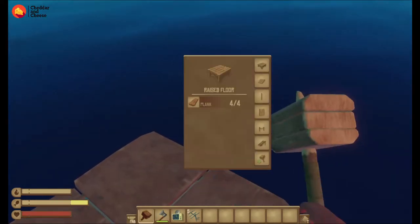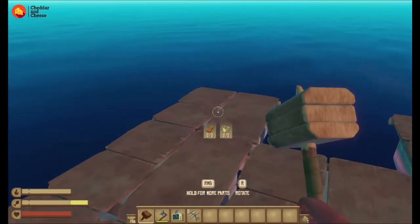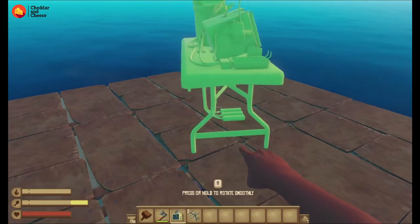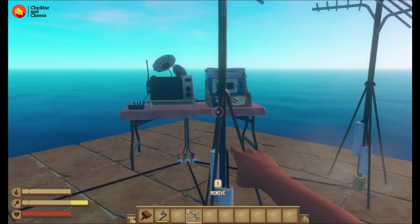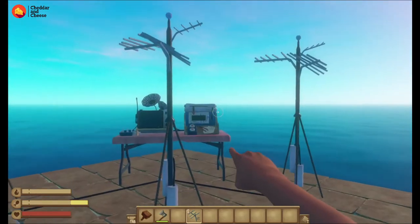I'm just going to make a little bit more room here, get these fellas out and have a look, see what they look like. Here is the receiver, here is antenna 1, antenna 2, and antenna 3. Now, apart from the battery itself, that is all you need for this to work.